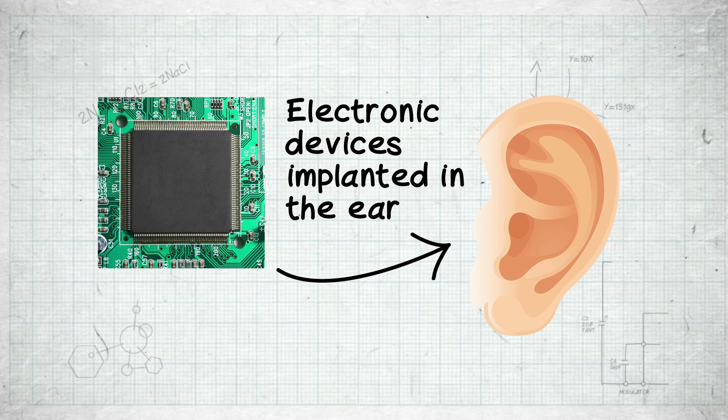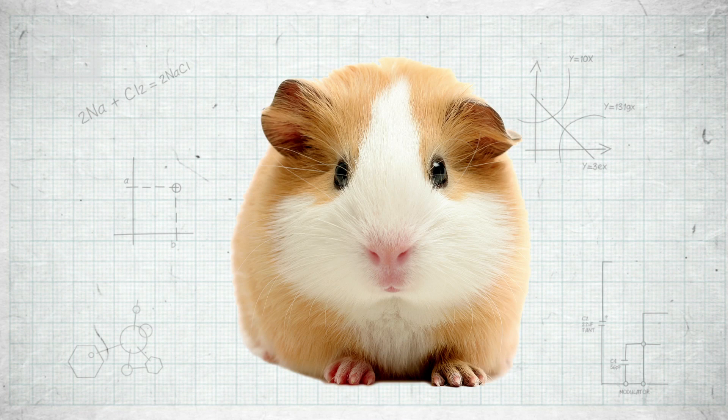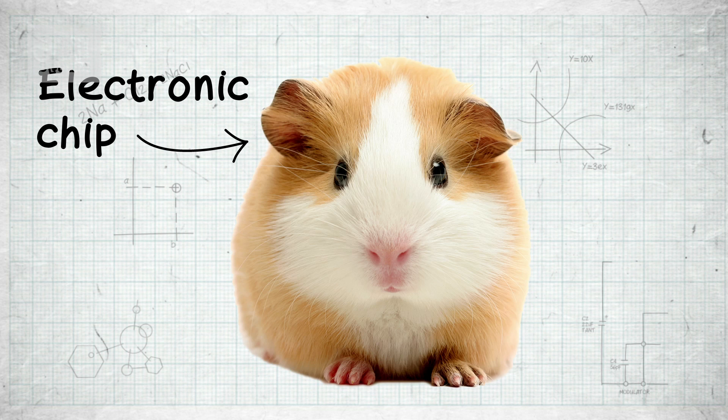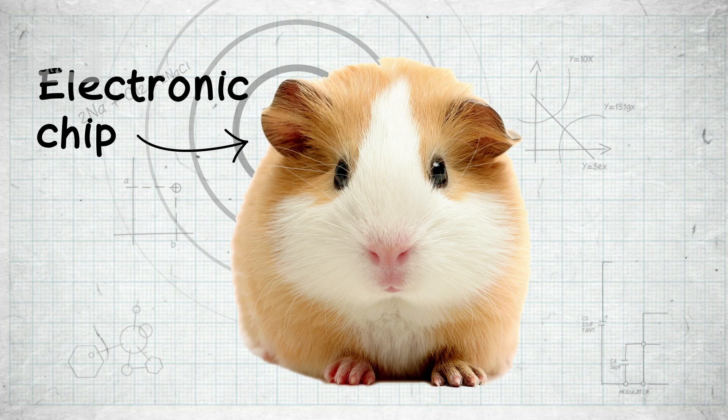The researchers used this to drive an electronic chip and implanted it into the inner ear of a guinea pig. They showed that they can get enough energy from the guinea pig's ear to wirelessly transmit a signal every minute or so.